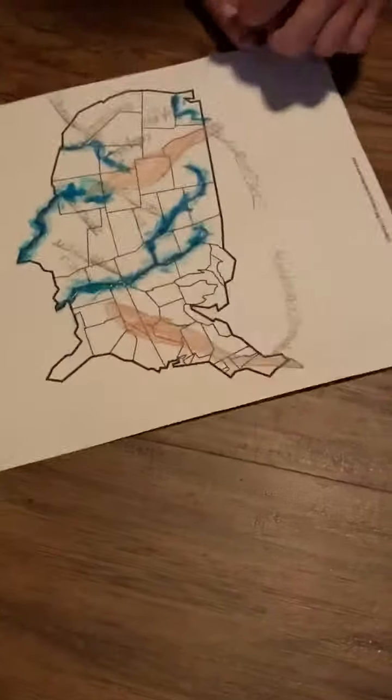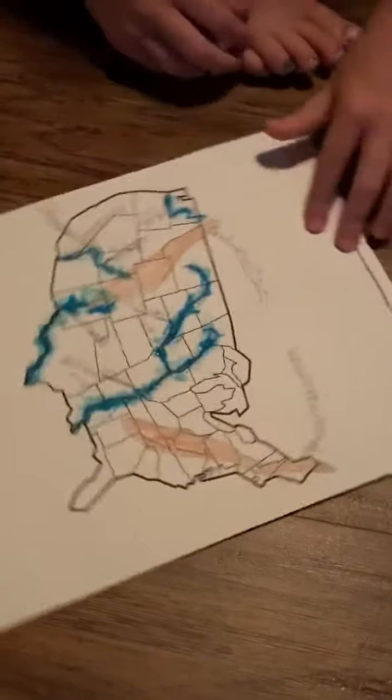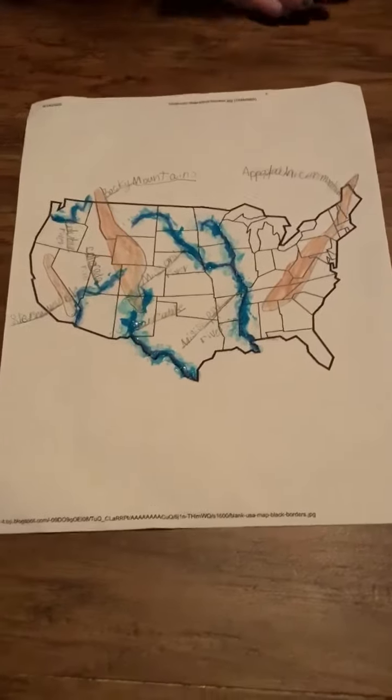This one is the Colorado River. What about that one up there? The Columbia River. And this was my project — my mountain and river project.